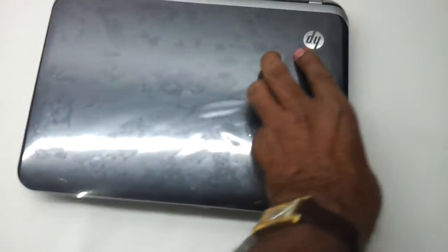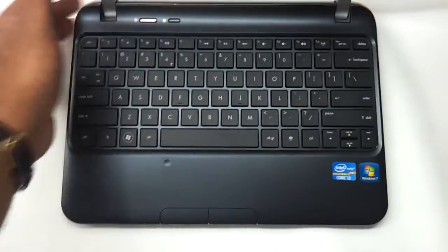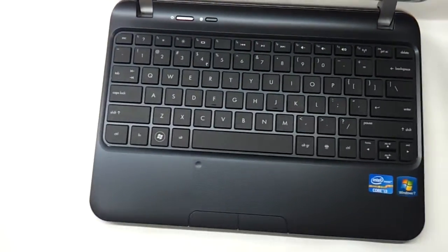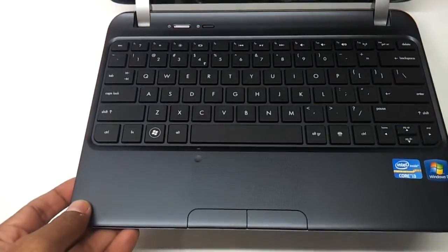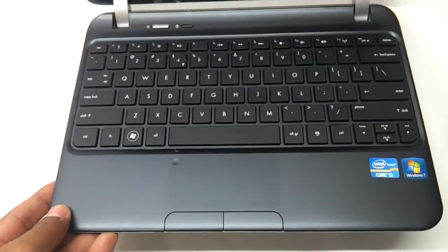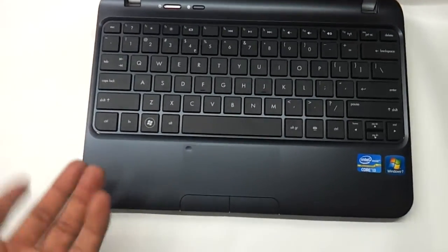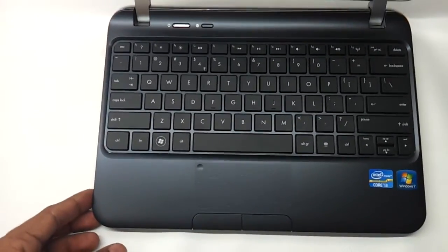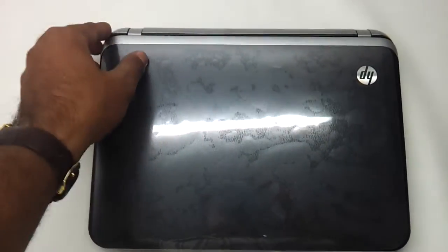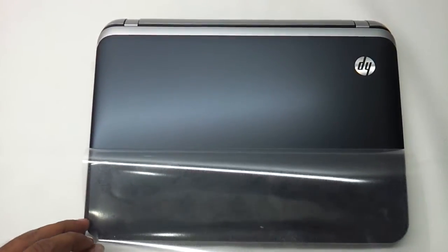So all in all, this is quite a neat machine. It has a 1.3 megapixel camera and comes loaded with Windows 7 Home Basic. It makes sense for around 32,000 rupees in India for people who are on the go and want to carry their laptop along. HP offers a 10 hour battery life on the spec sheet, but I don't think it will go beyond 5 to 6 hours. So this, my friends, is the HP DM1, specifically the 4014TU. Thanks a lot for watching.